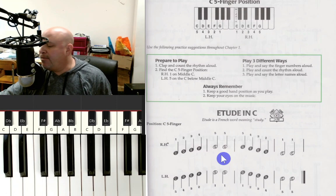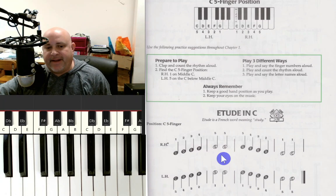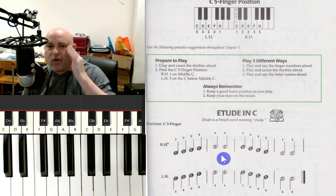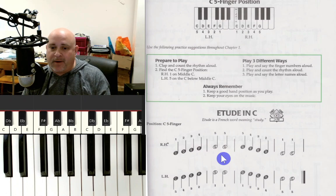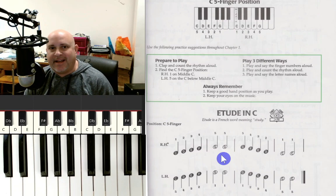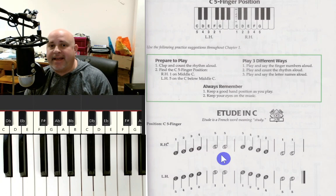Some people like to use a metronome — a little device that plays a click — and you can set it to go faster or slower. I don't want you to get too much in the habit of using it, because some people start to depend on it. I want you to develop your own internal metronome. You can get a free metronome app on any phone — just search in the app store or Google Play. Okay everybody, that is lesson number two. I'm so happy you joined me today — practice until it's impossible to get it wrong. I'll see you all next time!